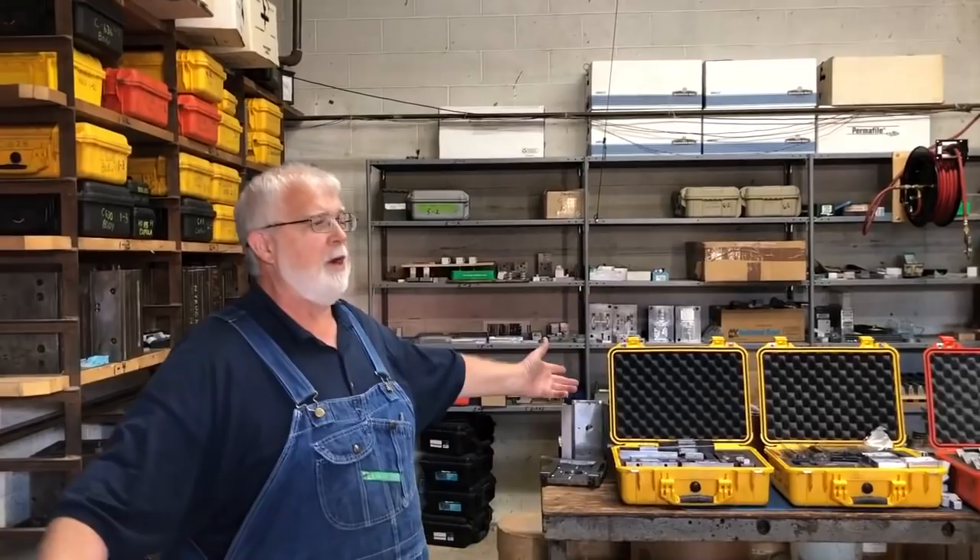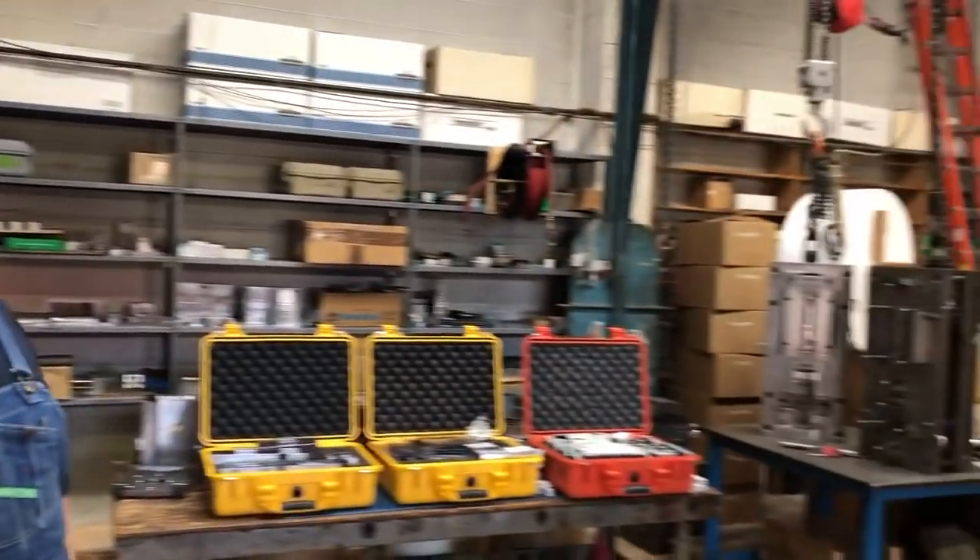Hi, I'm Lee English from Bowser Manufacturing and today I'm going to show you a little bit about what happens in Bowser. What we're in right now is our mold setup room.